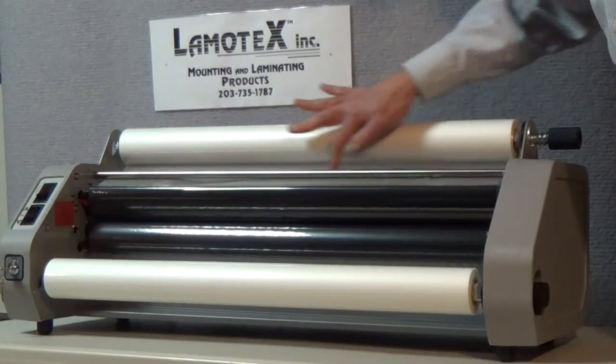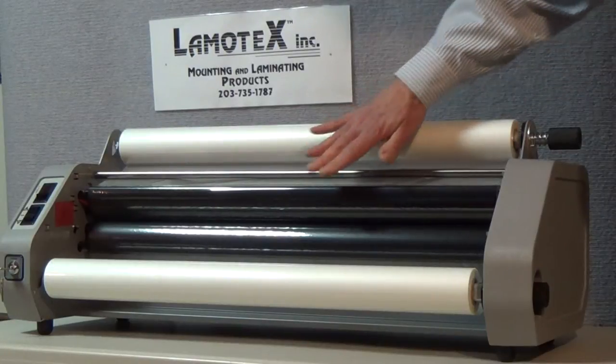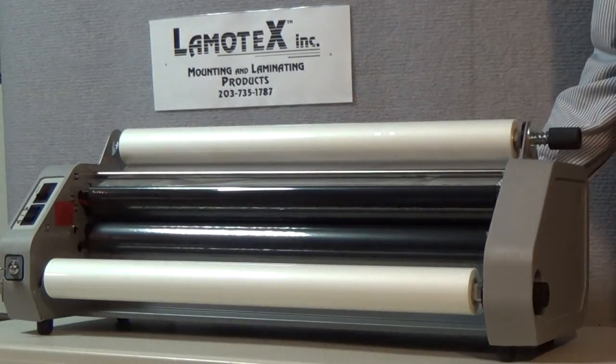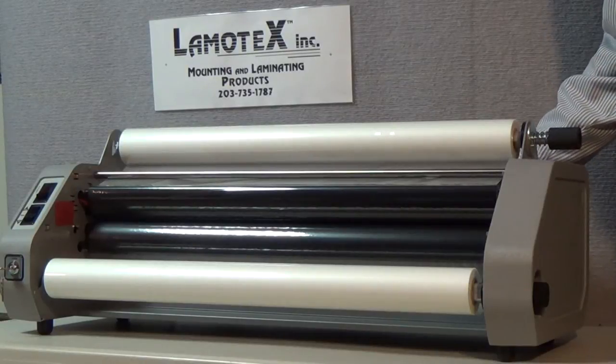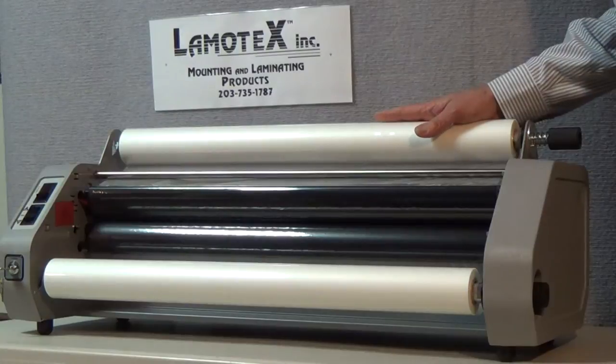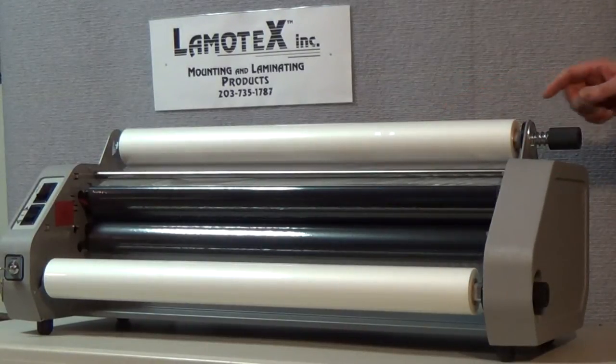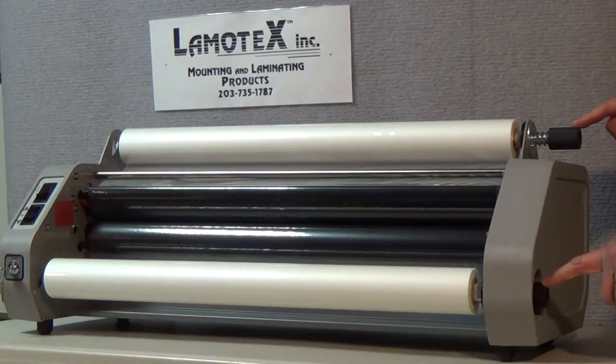When the film is quite loose passing over the heat shoes it has a tendency to wrinkle. Wrinkles going into the nip rollers may very well manifest itself in wrinkles in your finished laminate. So we want to reduce the wrinkles passing over the heat shoes just to the extent that they disappear. That is done by adjusting these two knobs on the side of the machine.